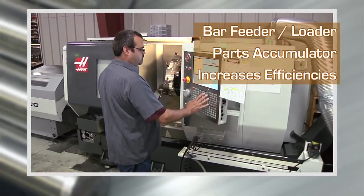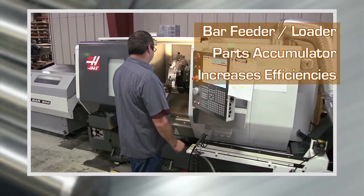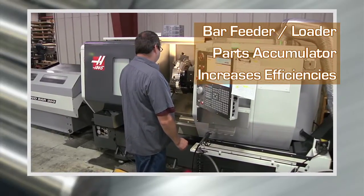A bar feeder and parts accumulator allows us to run parts at high capacity, without having to reload bars, and run in lights-out production.